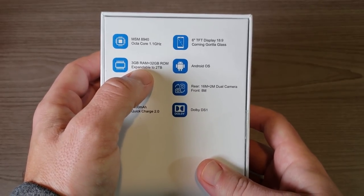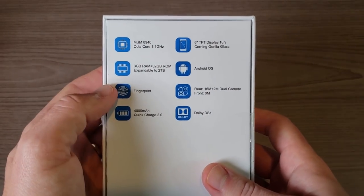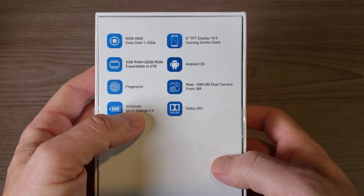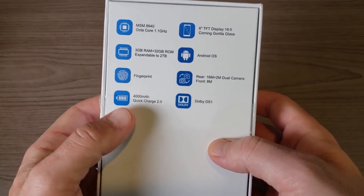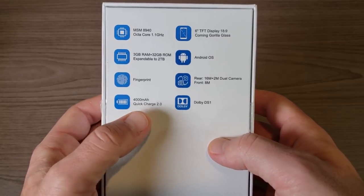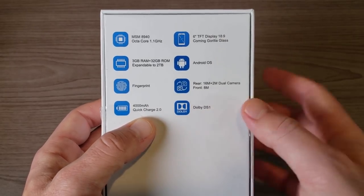We have Corning Gorilla Glass, 3 gigs of RAM, 32 gigs of onboard storage, expandable via microSD card up to 2 terabytes. On the back we have a 16 and 2 megapixel dual camera, and on the front an 8 megapixel camera. We also have a fingerprint sensor on the back, a 4000 milliamp-hour battery with Quick Charge 2.0, and Dolby DS1 dual speakers.